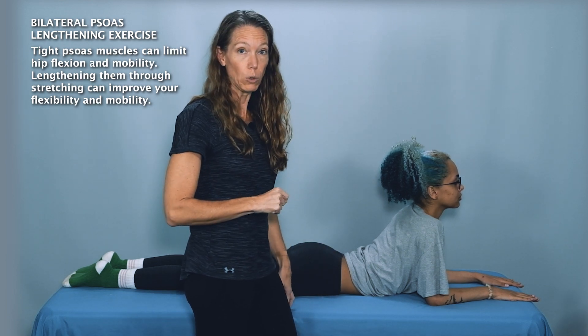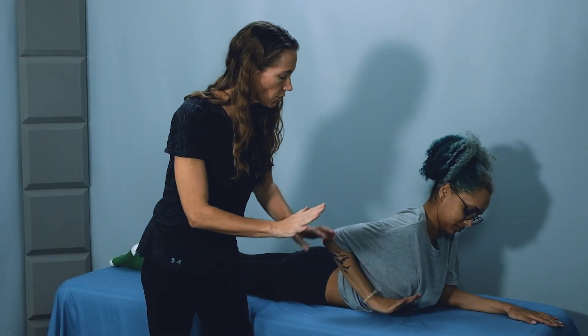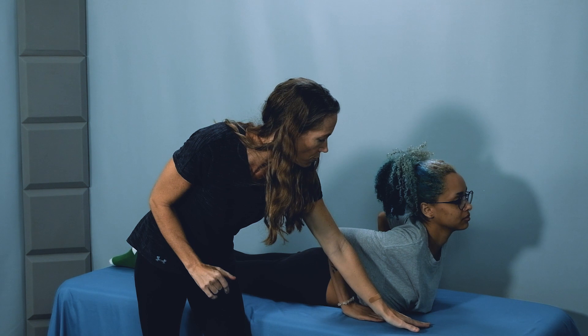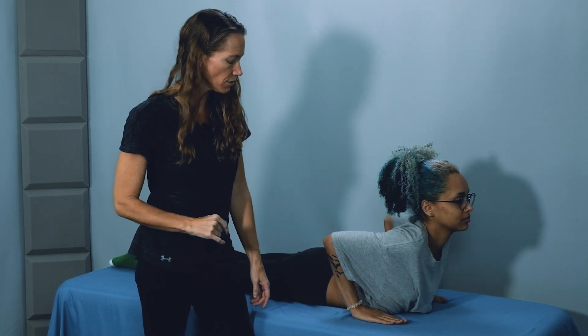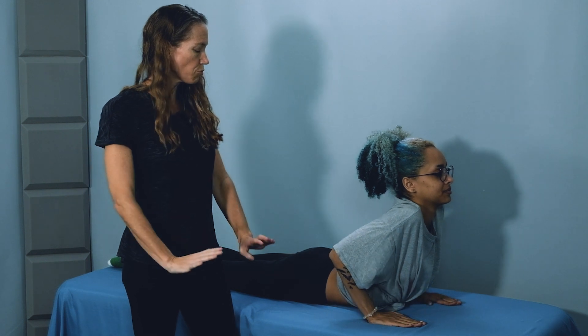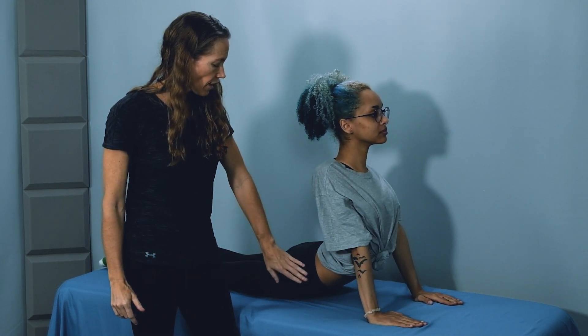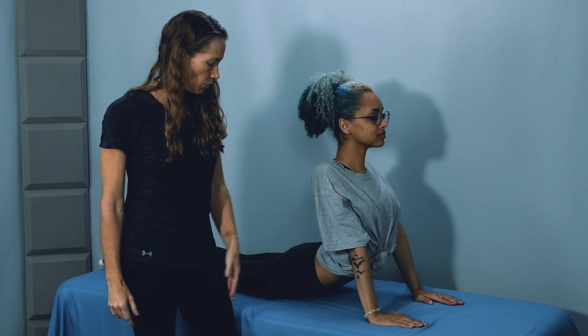For other people, they might need a little bit more. So the next progression is to go up into a press-up. Go ahead and bring your arms back, with your hands just below your shoulders. And now straighten your arms, press up, lifting your chest up. Still keeping the hips down toward the table.